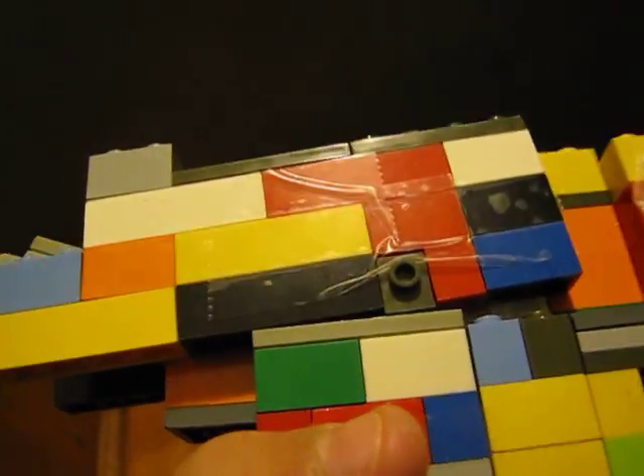Let's check out some of the features of my Desert Eagle. The mag clip will go right there. Trigger right here. The hammer, and you can pull this back right here, then slide it forward.